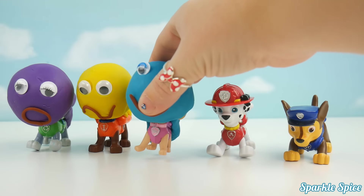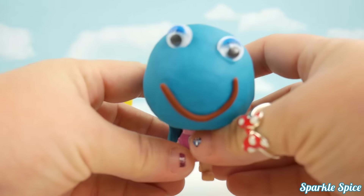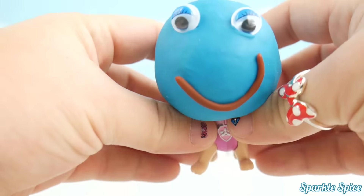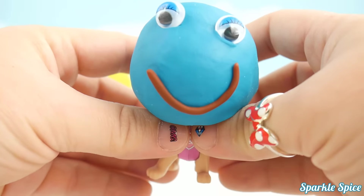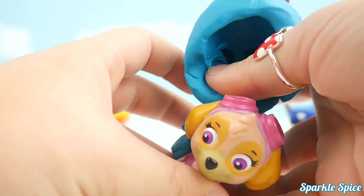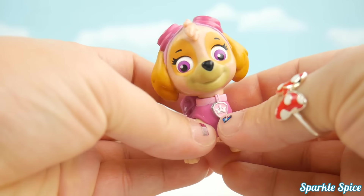Brother Finger, Brother Finger, where are you? Here I am, here I am, how do you do? Blue!